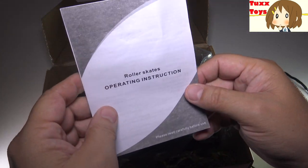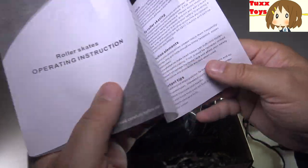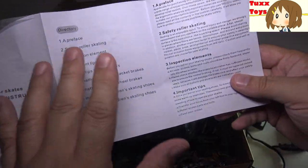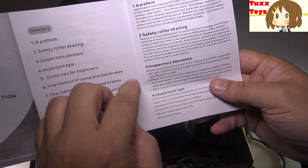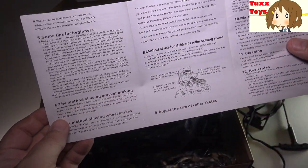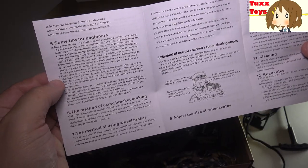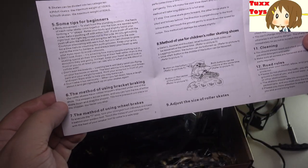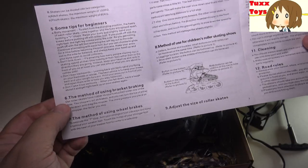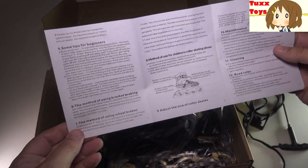These are the instructions — roller skates operating instructions, read carefully before use. This covers basic instructions: safety, inspection, and important tips on the back. We have tips for beginners: body movement, don't look down, don't lean backwards. The whole thing about skating is it's good exercise and it's really just meant to be fun.